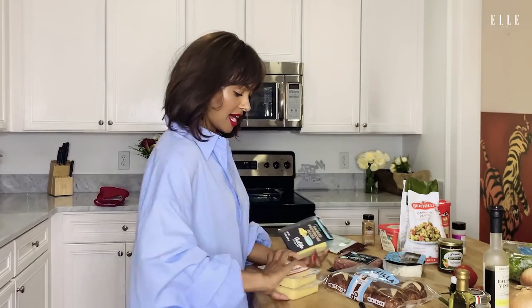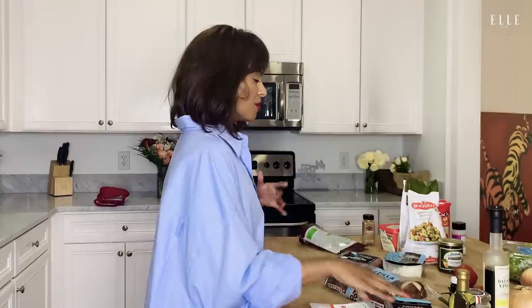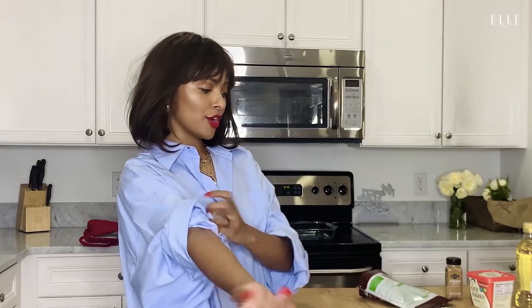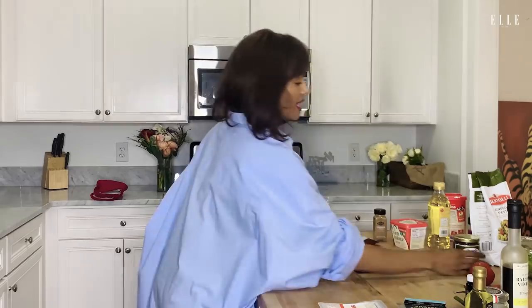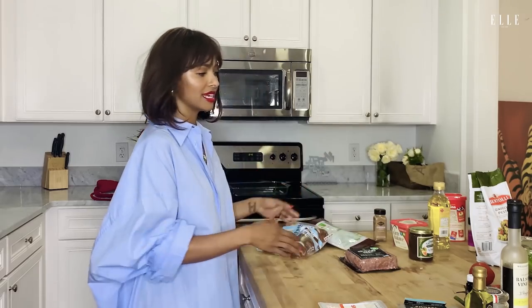Everything is vegan here. I have a smoked gouda that I love so much. I have a provolone, which gives it kind of like an almost Swiss cheese vibe. I have my beyond meat. This burger is different — everything from the bun is different. I love these pretzilla buns. I like to use fig jam and arugula, not normal lettuce.